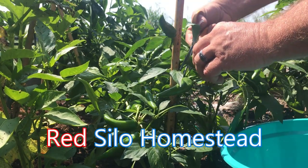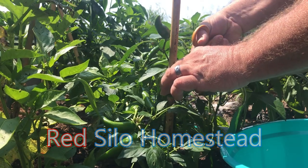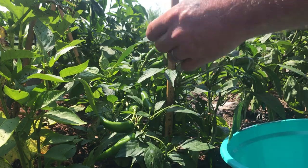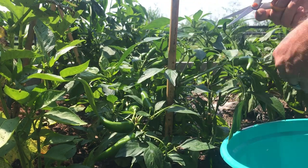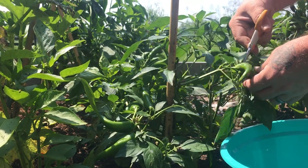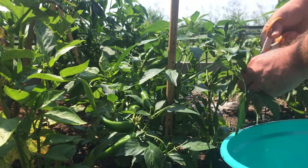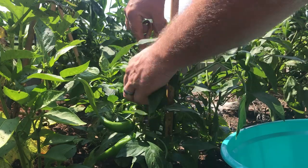Hey everyone, welcome back! Here are some beautiful jalapeños that I'm going to process and preserve, so this winter when we make our chili, we'll have a nice heated chili for us.